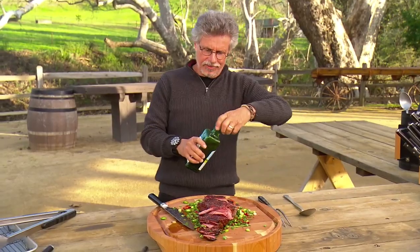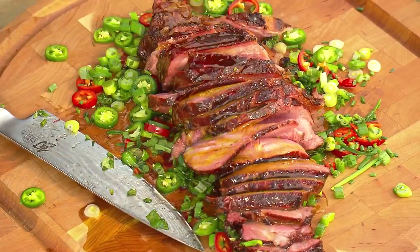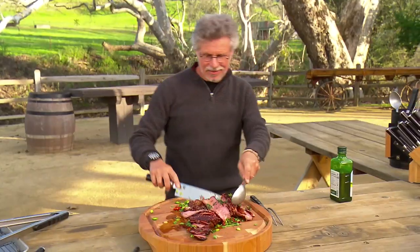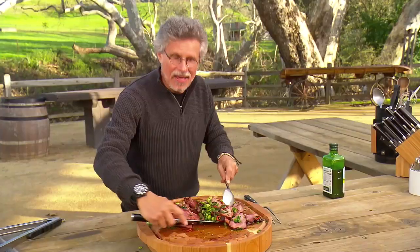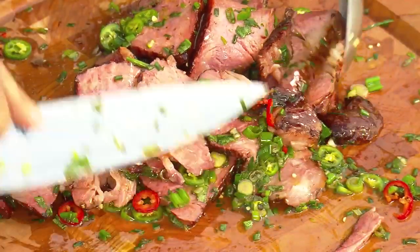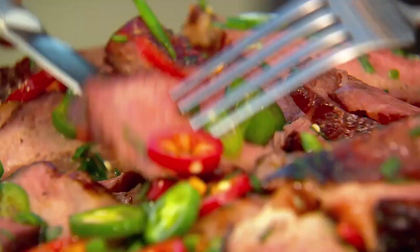Drizzle a little more extra virgin olive oil over the steak, then start mixing the meat with the aromatics and the olive oil. The meat juices will mix into the herbs, and the hot steak will gently warm the aromatics. And now the moment I've been waiting for.